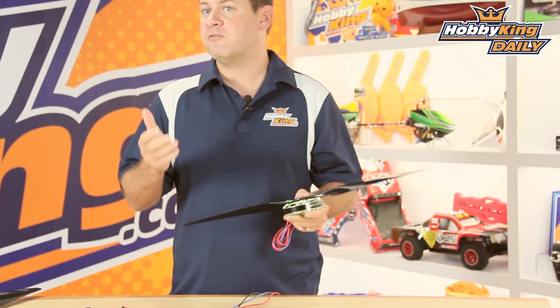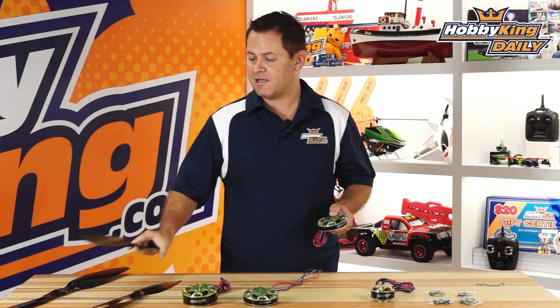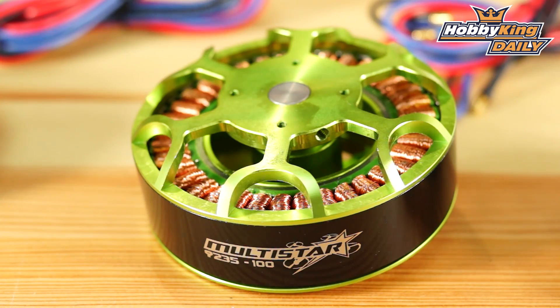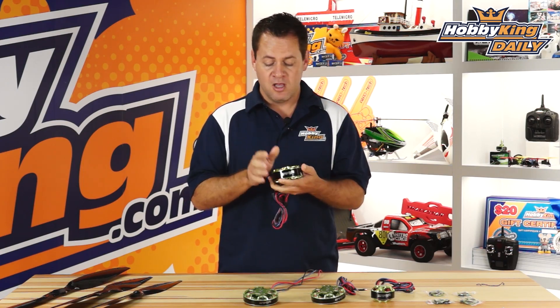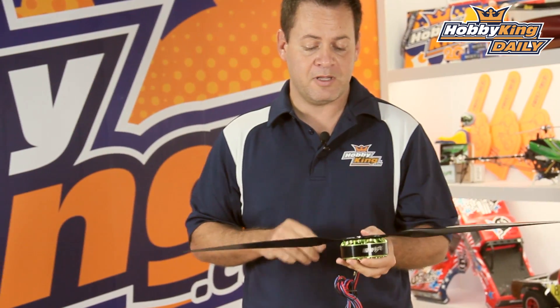Now this motor, depending on your voltage setup, can actually spin a 30-inch propeller, but we'll get into that in a second. And lastly, the big monster of a motor right over here — it's a 92-35, 100kV, designed anywhere between 6 and 12 cells, obviously optimized for the higher voltage. And we have a custom-built matched propeller to go along with that.